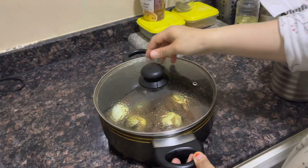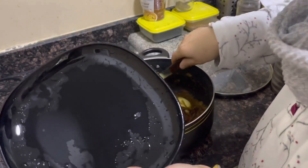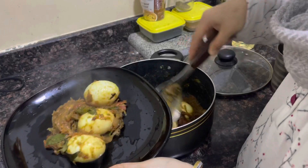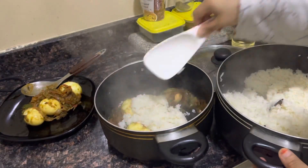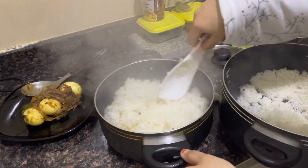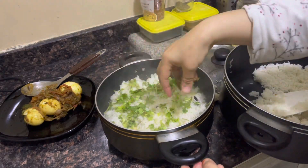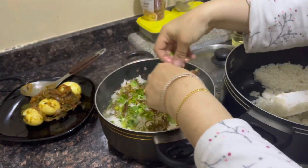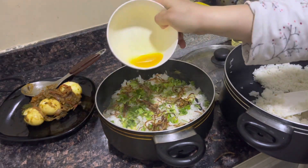The rice is ready. Make the rice for a few minutes, then mix it in a bit. Add a little bit and spread it in a pan. Put it in the pan and mix it. You will mix the same thing with the pot.